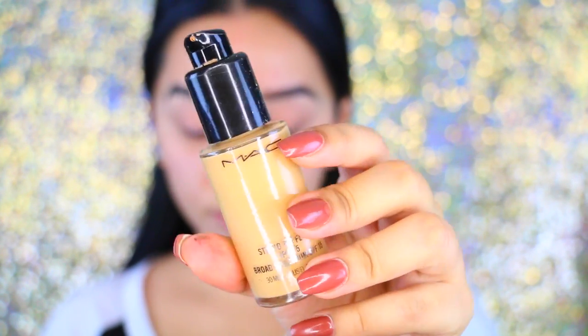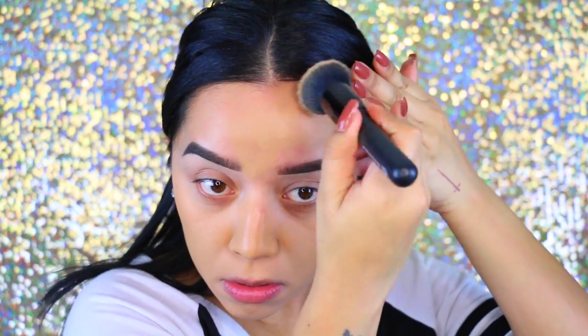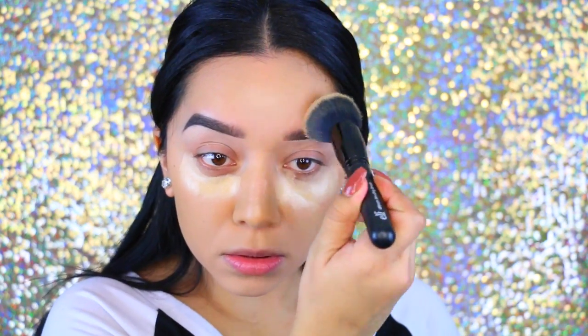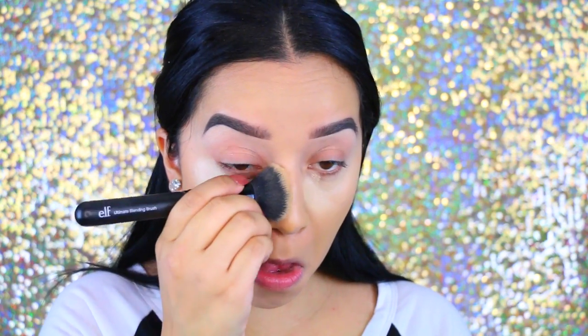I'm going to take the MAC Studio Fix Fluid Foundation in NC40 — it's super yellow and I hadn't used it in a while, but it turned out okay. Then I'm taking the MAC Pro Longwear Concealer in NC30 and blending it out with the ELF ultimate blending brush, which blends the concealer really nicely.